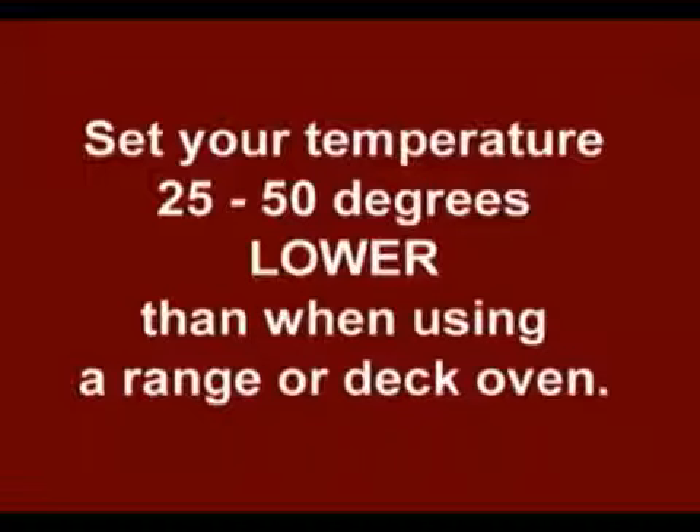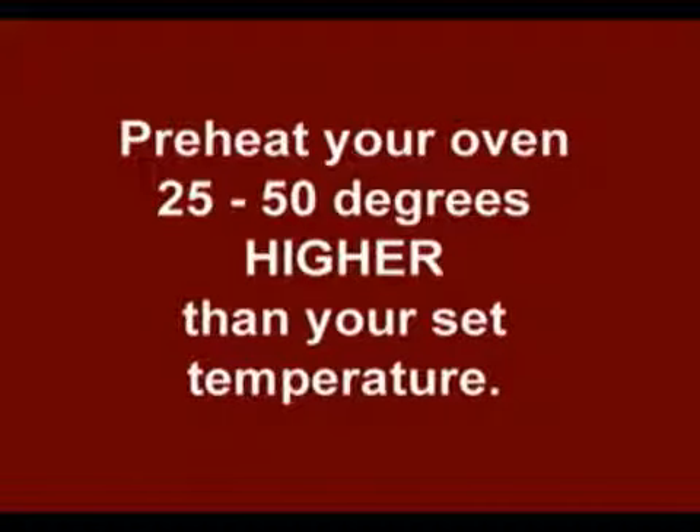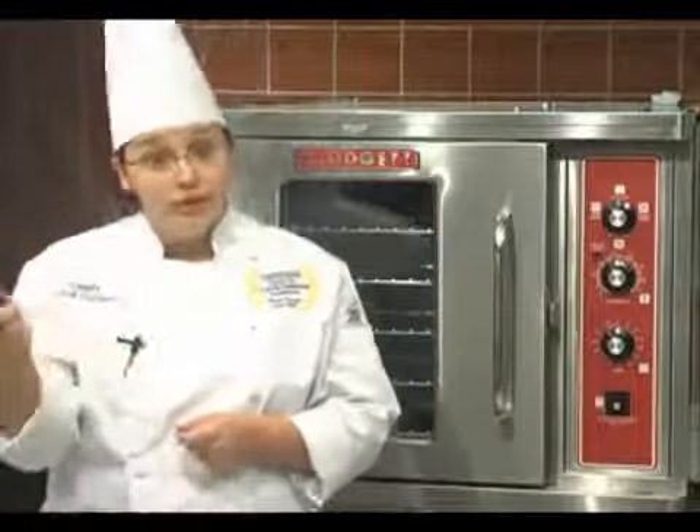Before we begin, we have a couple of general guidelines. I suggest setting your temperature 25 to 50 degrees less than you would for a range oven or a deck. Also, you want to preheat 25 to 50 degrees above your desired set temperature to compensate for opening the door and loading in cold products. Remember to turn your oven temperature back down to where you'd like it once you've loaded.